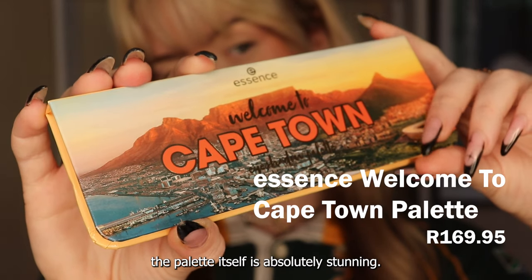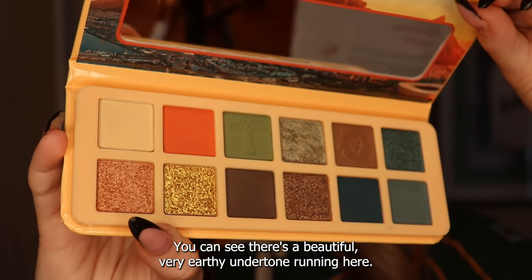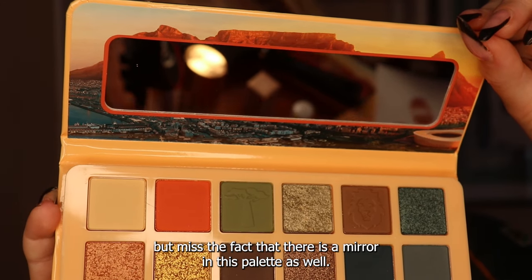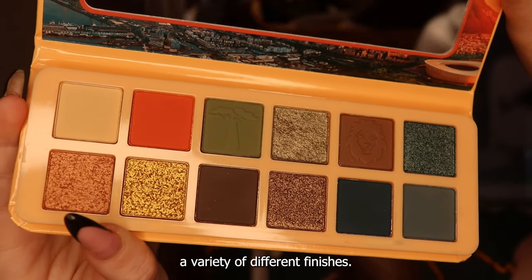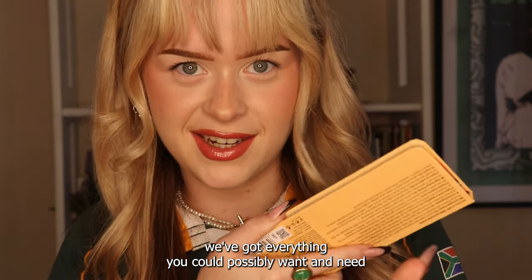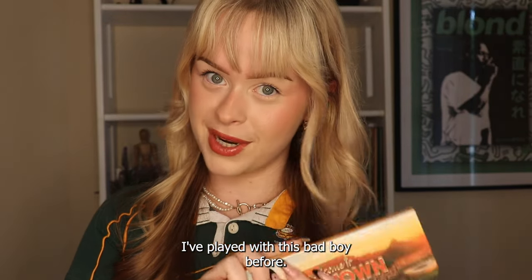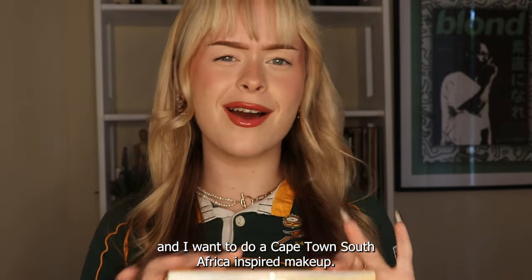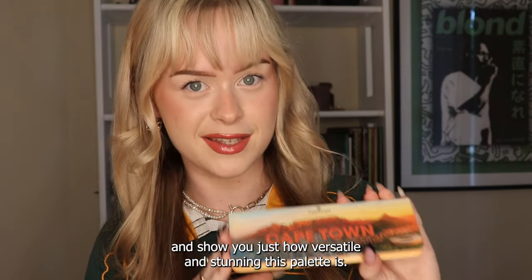The palette itself is absolutely stunning - I cannot get enough of it and the shades are just as beautiful. There's a beautiful, very earthy undertone running through it, and there is a mirror in this palette as well. There's a variety of shades and finishes - we've got mattes, we've got shimmers, we've got everything you could possibly want. The Cape Town palette is giving what it needs to give. I've played with this before and done a couple of looks, but today I want to do a Cape Town, South Africa inspired makeup look - some creative makeup for beginners to show you how versatile and stunning this palette is.